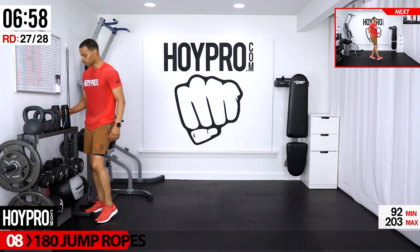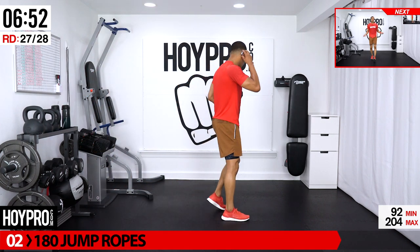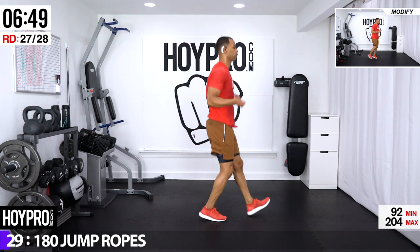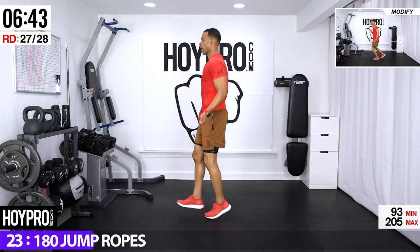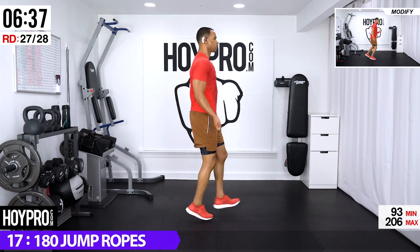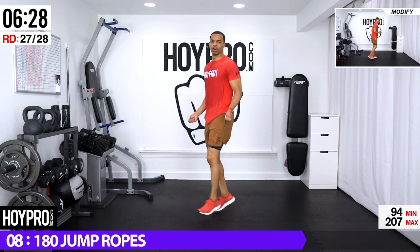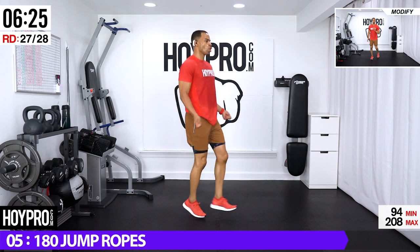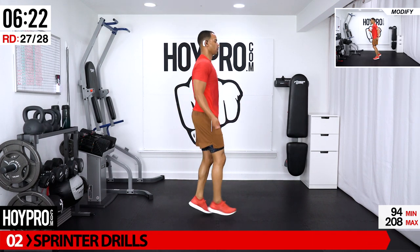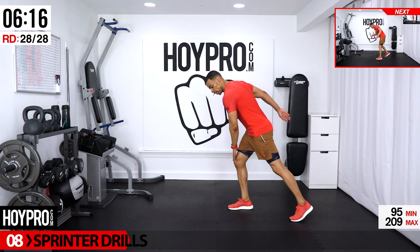180 ropes — starting off facing our right. Second to last standing exercise — after this one more move, then we make our way down to our mat. Hop and kicking — six, seven, eight, over, six, seven, eight, turn, six, come on, seven, eight and over, six, seven, eight. Time is just flying!